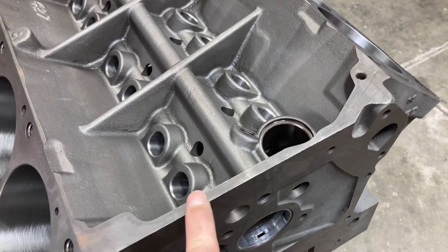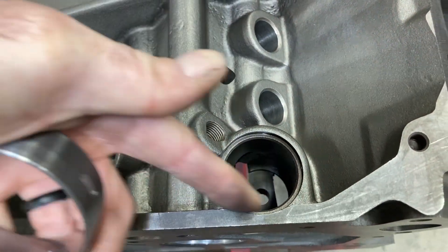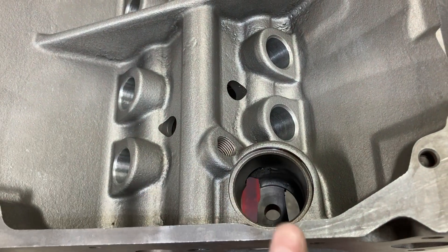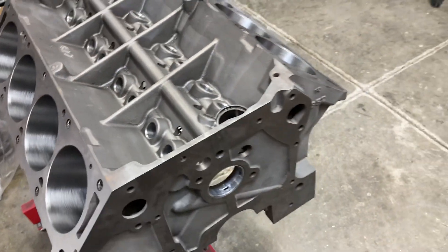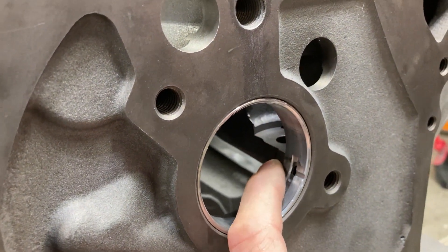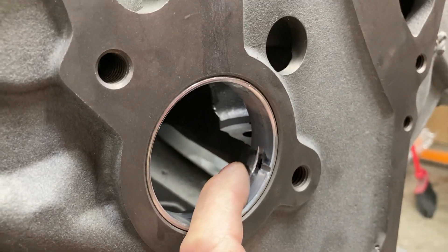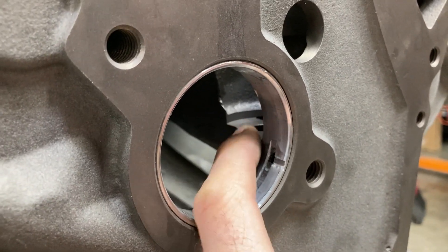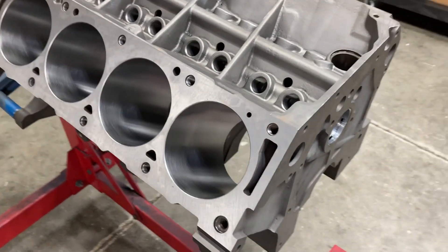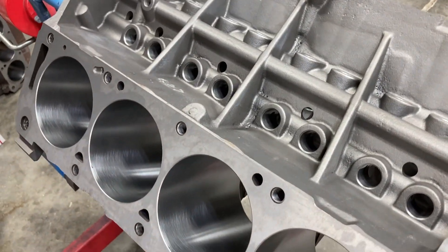Given the early date on this block, I have already checked the fitment of the distributor — just drop it down in there and make sure this cutout right here is in the right spot. I've had to grind on these in the past to get them to fit. Always test fit your distributor first before you do anything else, because the gear can rub the block or the cam bearing, and you need to make sure that's not happening.